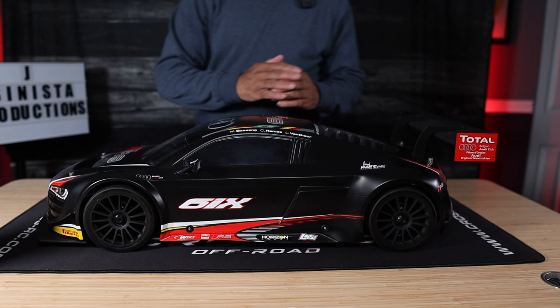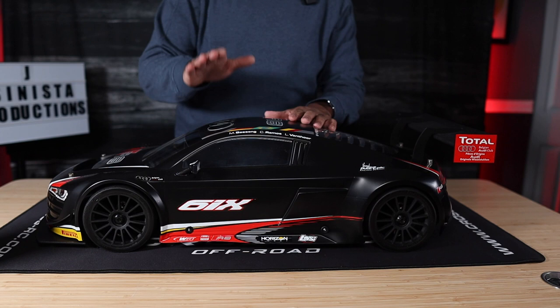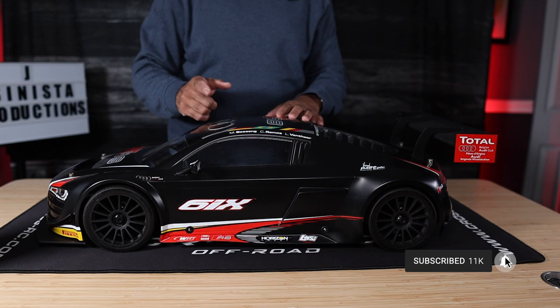All right, fam, back again. We got the stock Losey 6 Audi R8 sitting in front of us in its stock form, hardly touched, pretty much never ran in the condition that I was able to secure this. In my opinion, this is probably one of the flyest RCs ever made to date. But it was a shame that it was made in such a limited run. So when they came out, folks jumped on it. A lot of them tore them up, beat them up.